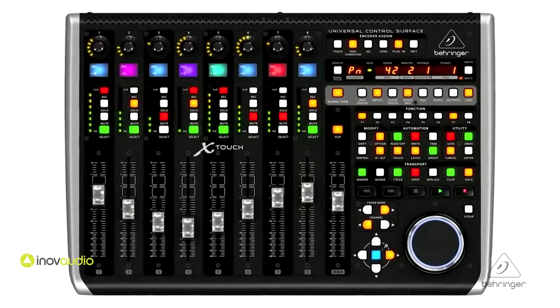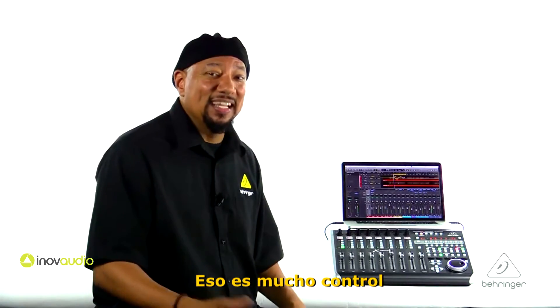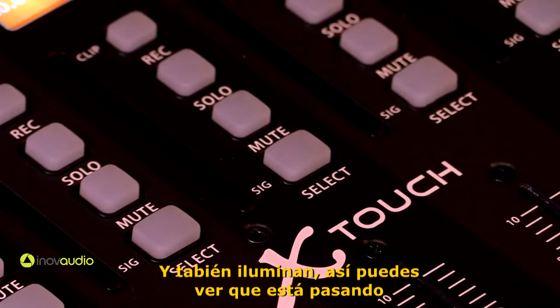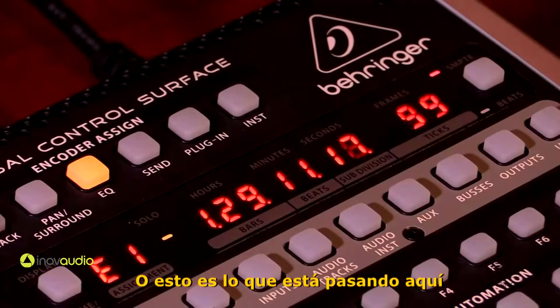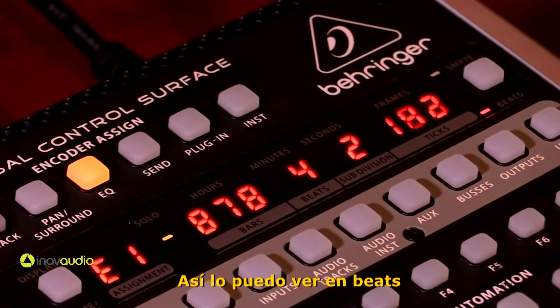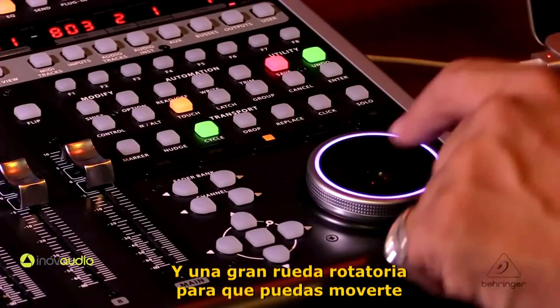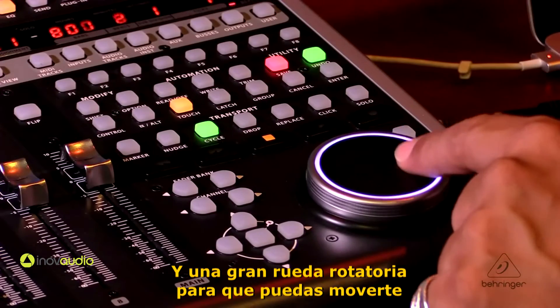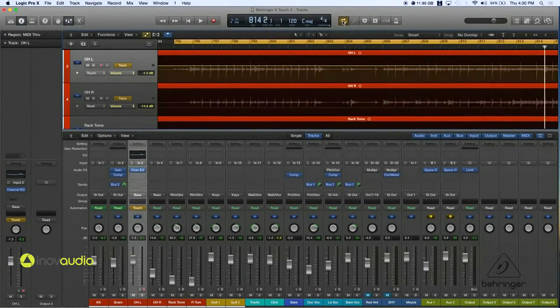If you take a look at this, there are actually 92 dedicated buttons on the surface of the X-Touch. That's a lot of control. They're also illuminated so you can see what's going on — whether you're in a certain mode, viewing time code or beats. You have your transport control and a big jog wheel so you can really dial in your position, which is great for moving through the track and editing to get to just the right spot.